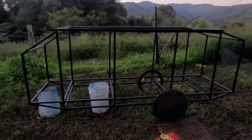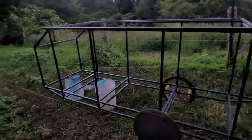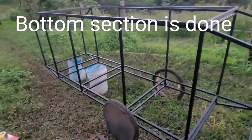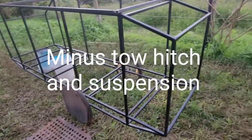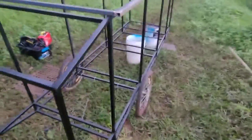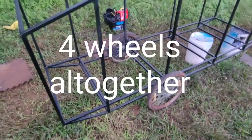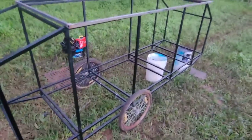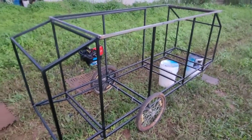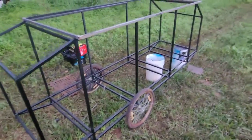Hey guys, Dave here, just thought I'd do a bit of an update. So this is the bottom section of the framework completed, apart from suspension and trailer hitch of course. Remember we've got two wheels going on — I've got one on there just to move it around the yard. So the bottom section of the frame's all done.